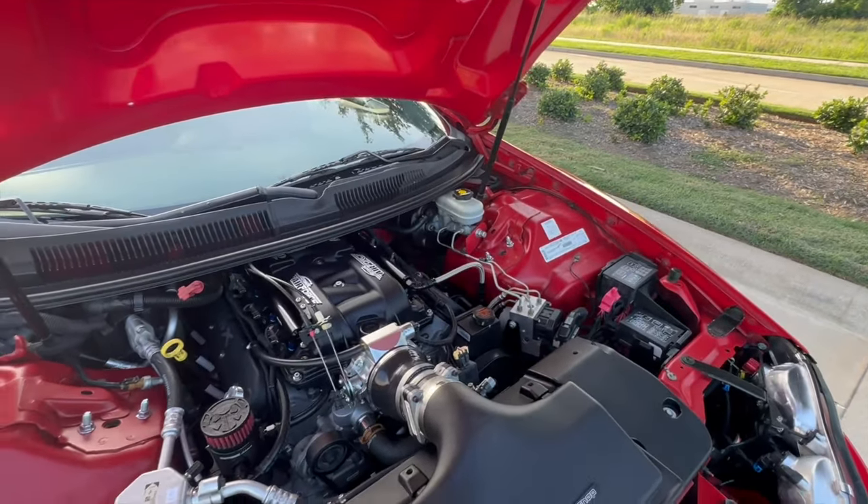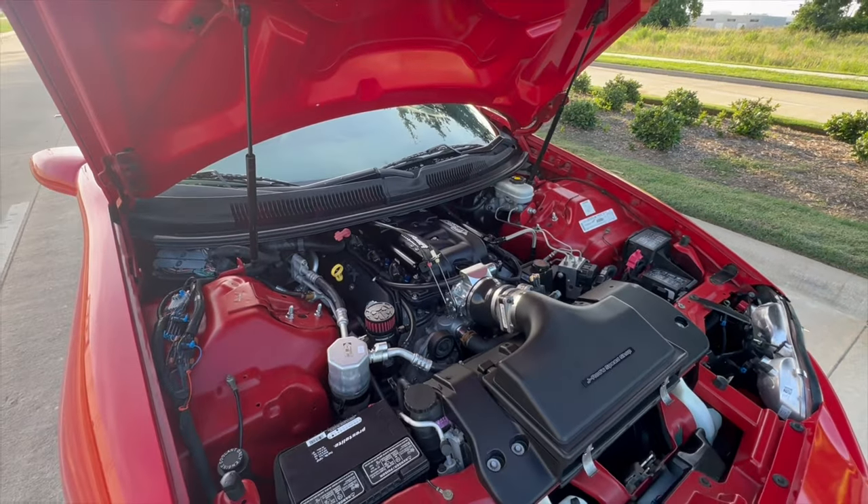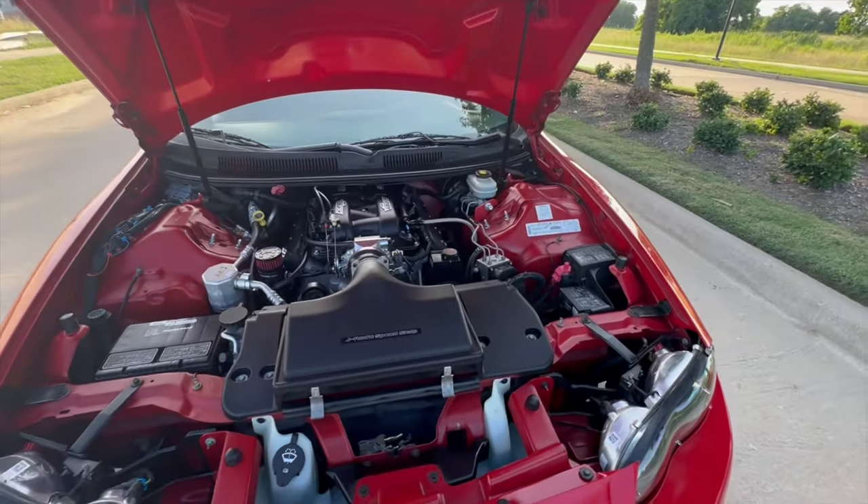Some LED bulbs from Screaming Chicken as well. Pat G Tuning did the most recent tune — if you watched some of the videos, you know I had another tuner before.